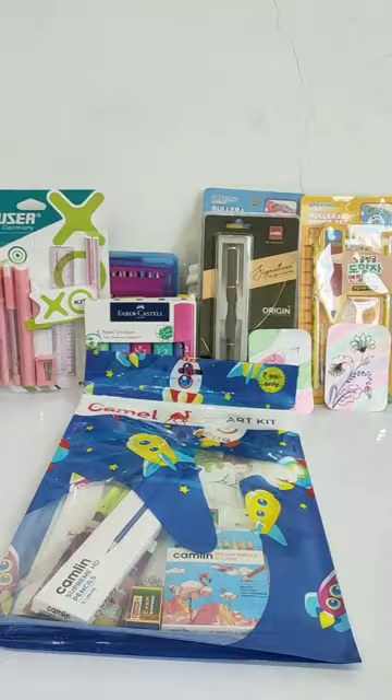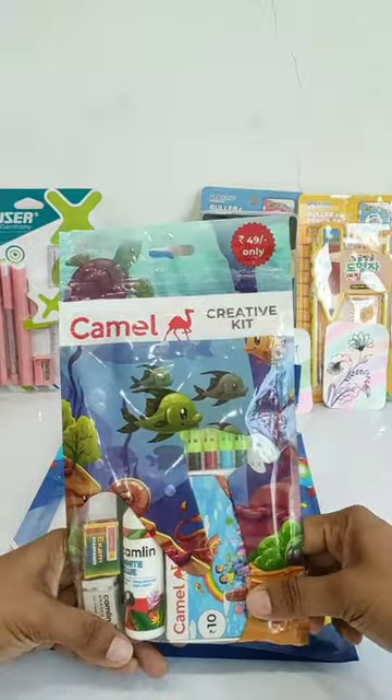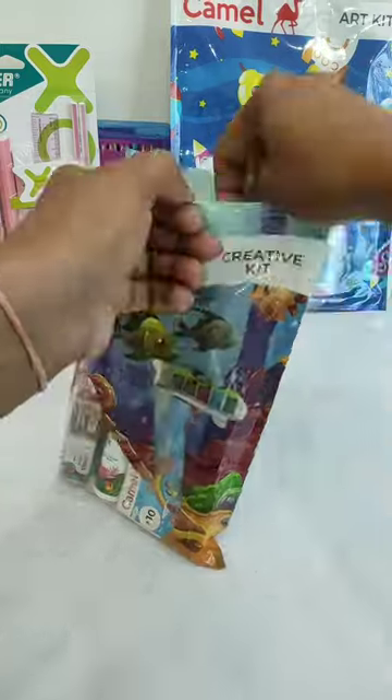So today we will unbox two kits. First of all, I am going to unbox this Camel's Creative Kit, which price is Rs.49.